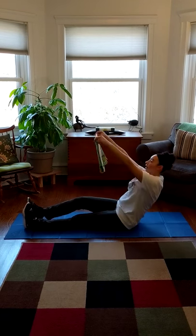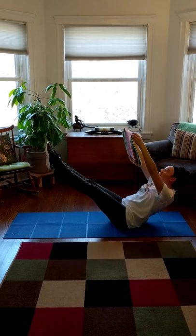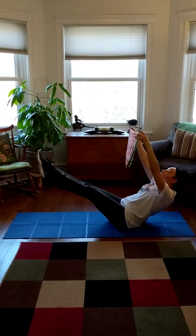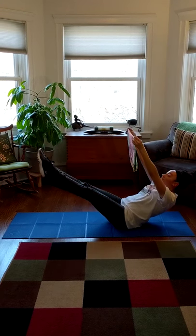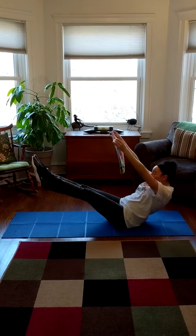Hold up your sails. Lean back a little. Pick up those feet and balance. Here we go. One, two, three, four, five, six, seven, eight, nine, 10.